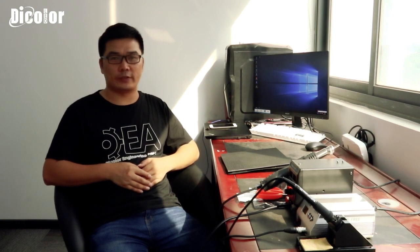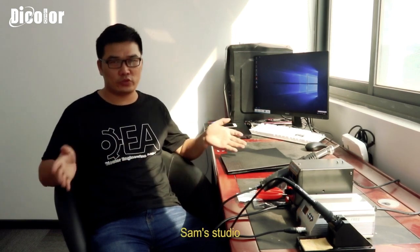Hi, hello everyone. This is Sam from Daikala. We are the manufacturer of the LED screen. We produce LED screens. Because you came to watch this video, I think you also come from the industry of the LED screen. Maybe you are the engineer, maybe you are the technician, maybe you are the boss. Welcome to my studio.